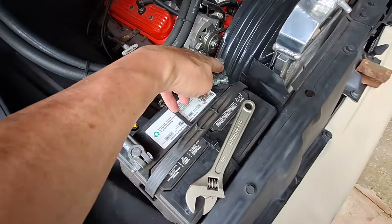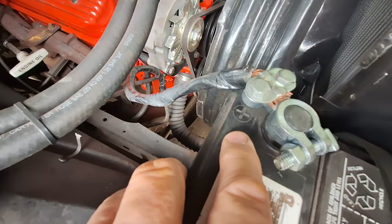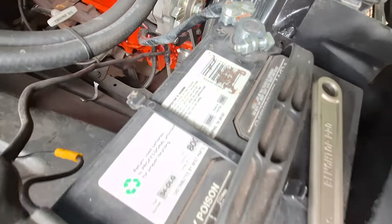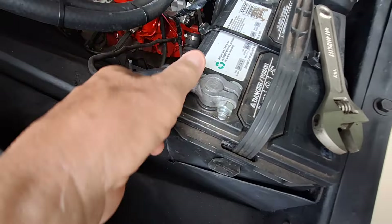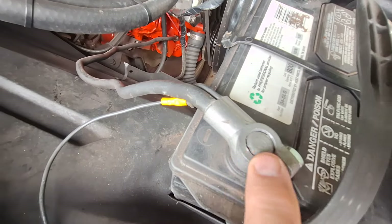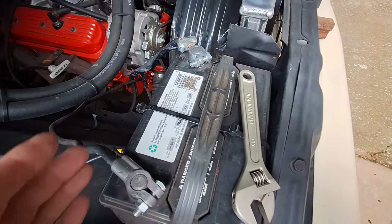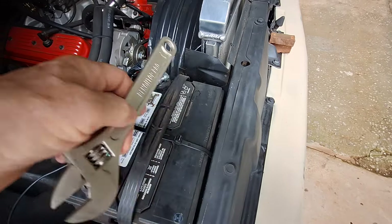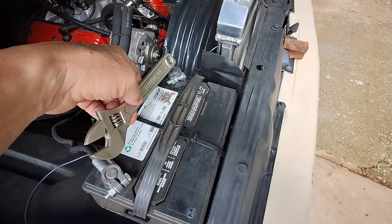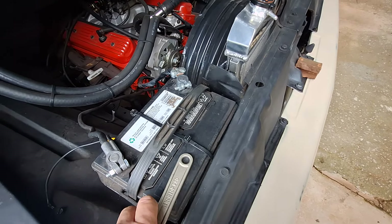Here are the battery cables. See that plus sign? That's the positive side. And see that minus sign? That's the negative side. You don't want to put a wrench across both at the same time — if it fell and hit both of them, it's going to mess up your battery and maybe more than that.